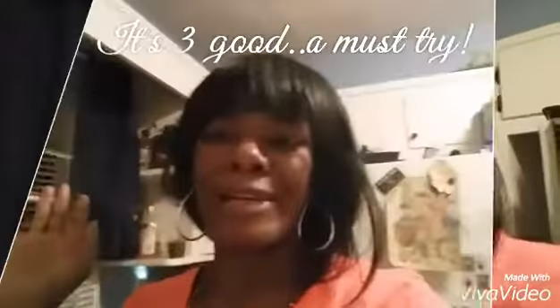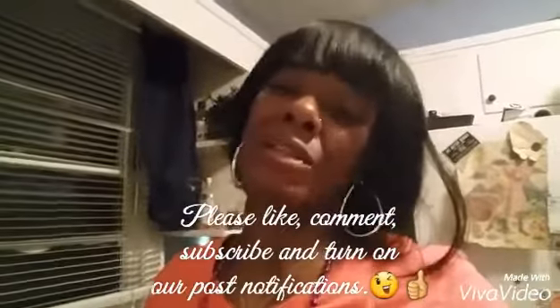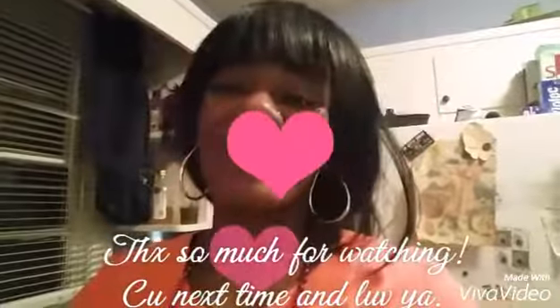That tastes incredible guys, oh my gosh — you guys have got to try that! It's been a minute; I've been having a time trying to get some kind of editor up so I can get back to my vlogging. I apologize, I will still be vlogging — don't lose sight of me, I'm still here. I love you guys, I can only make this quick because the editor I'm using has limitations. Love you guys, take care, peace — I'm out!